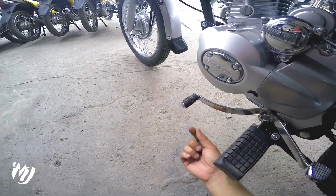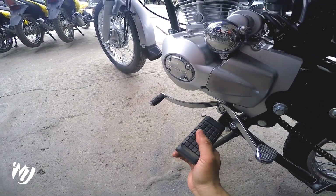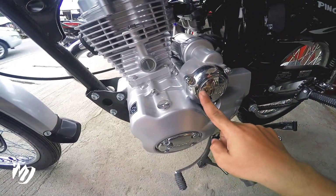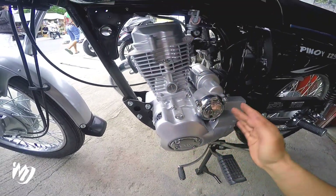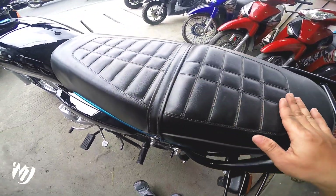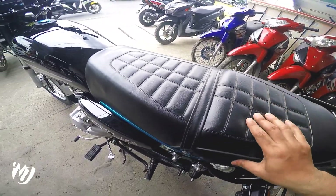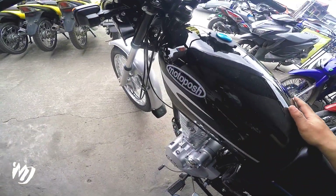Maganda yung metal na ginamit dito, merong rubber dito sa unahan. Kanyang foot pegs — hindi na pi-flip at rubber naman na makapal-kapal yung ginamit dito. Sa kanyang center stand at side stand — makapal din yung metal dito at yung mga spring na ginamit okay na okay din. Dito sa side, meron syang CDI na naka-emboss at Motoposh na maliit na naka-emboss dito. Ito ay naka-push thread din. Gusto ko yung leather na ginamit para dito sa upuan pati yung pagmamatch nya — sobrang lambot nung foam na ginamit, lalo na rito sa kanyang OVR. Sa fuel tank capacity — nasa 10 liters.